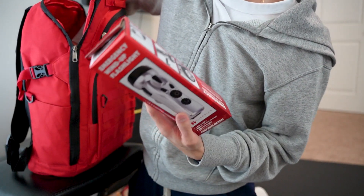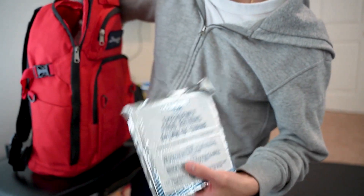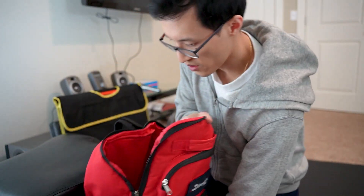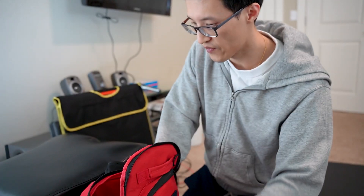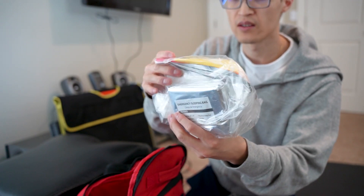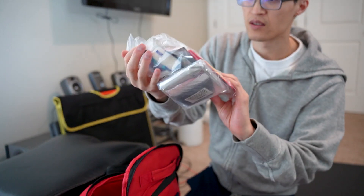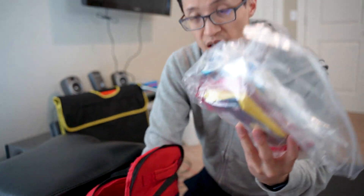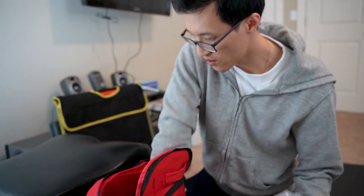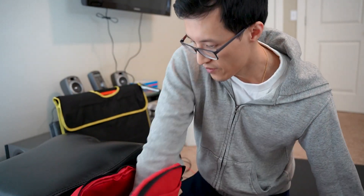You've got an emergency wind-up flashlight, emergency food rations — more emergency food rations. Another straw, hygiene supplies, a sleeping bag, a poncho — a lot of different things. Again, all of this is for two people. You've also got emergency drinking water, two packs of those. Quite a bit in one bag.